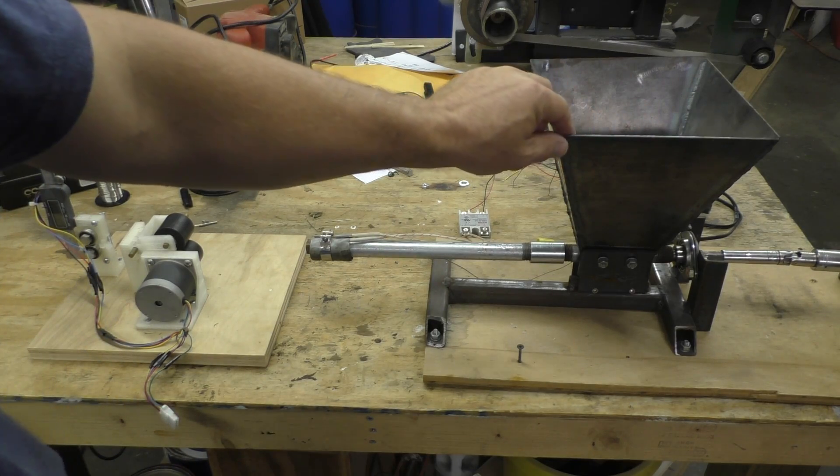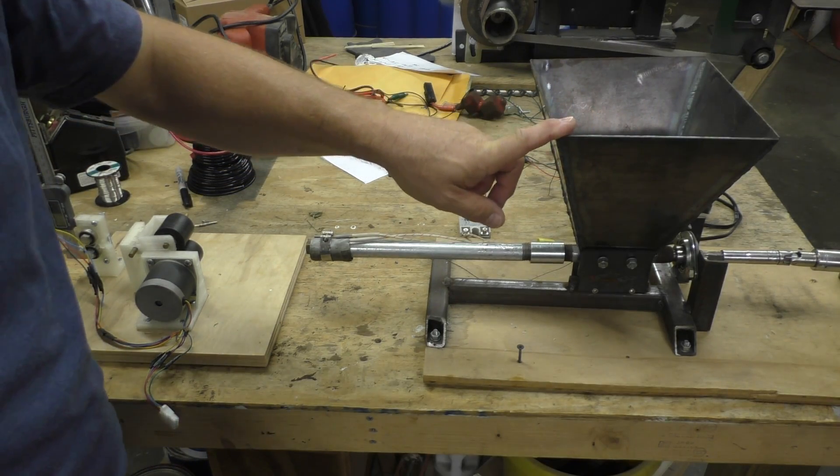Hey everybody, welcome back to another making stuff video. I know a lot of you are probably wondering what ever happened to this — and that would be the filament extruder. The problem with it is we pretty much hit a brick wall.